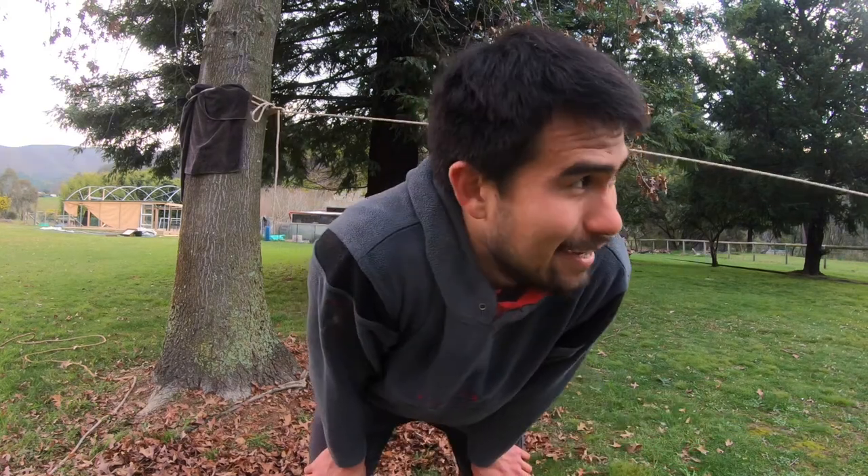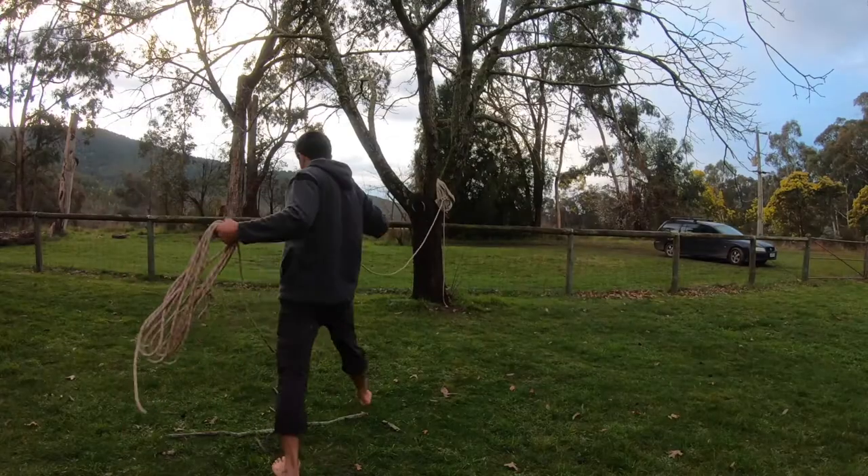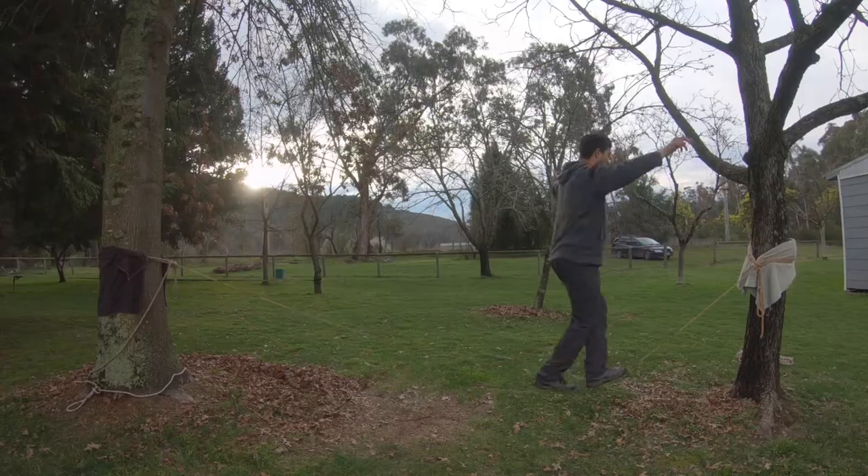No, that's definitely it for me. I'm buggered — that was hard work. I've just finished up and I reckon I'm going to be doing a fair bit more of this sort of slacklining.